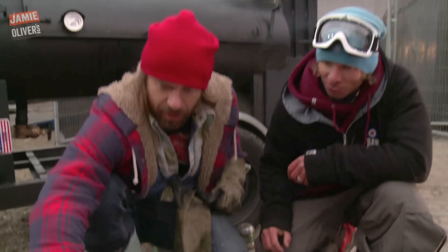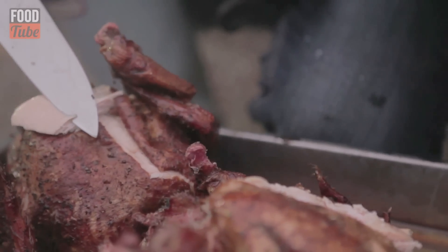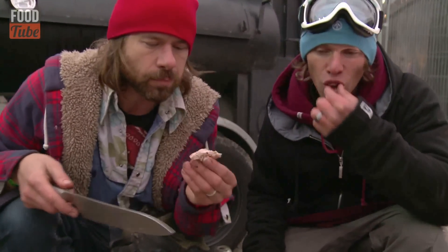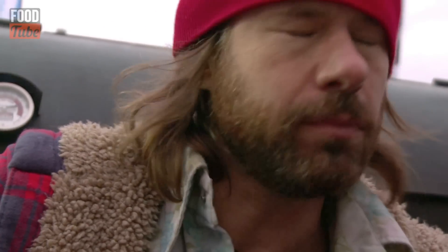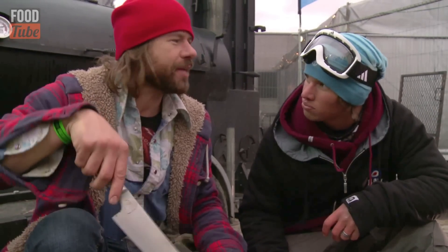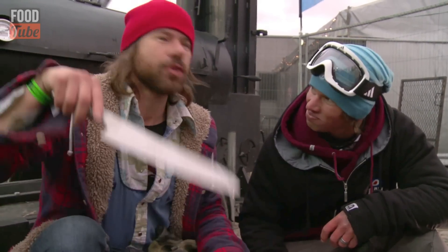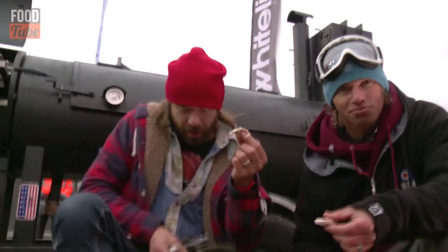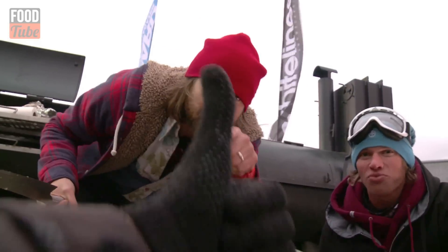Hardly any Coke left. You ready? That is so good. It's got a bit more of a sweeter taste, hasn't it? Whoo, the heat on the pepper, man. I think once you shove a beer can up a chicken's ass, you'll never not shove a beer can up a chicken's ass. Camera dude, you want some beer can chicken? Alright, that's right, it's good.